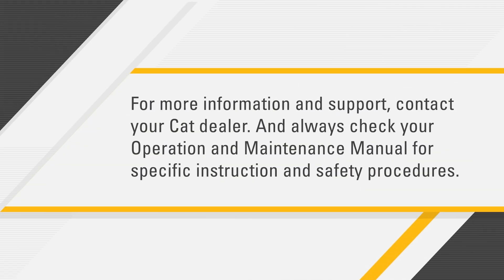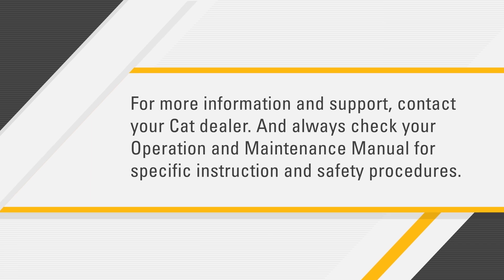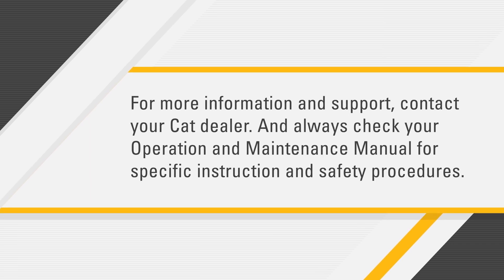For more information and support, contact your CAT dealer and always check your operation and maintenance manual for specific instructions and safety procedures.